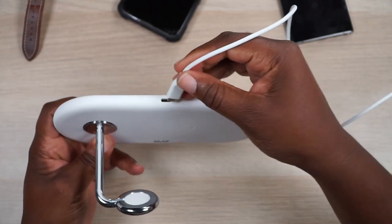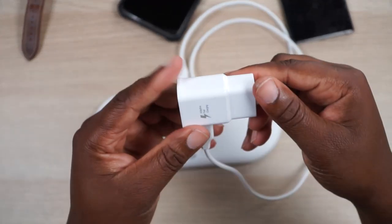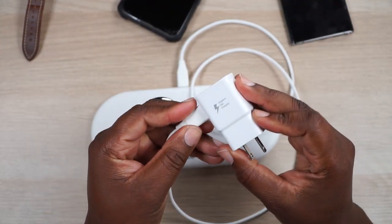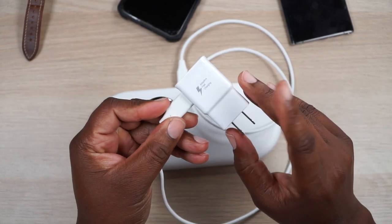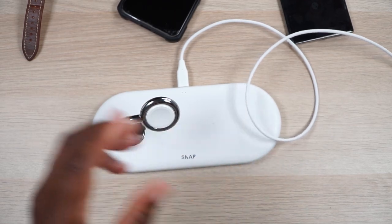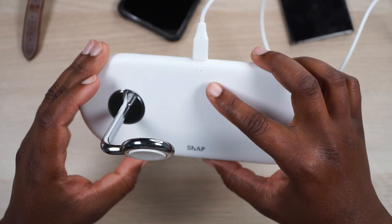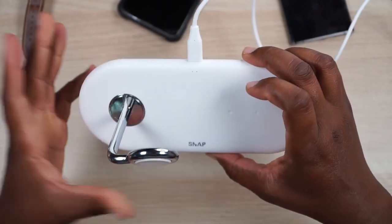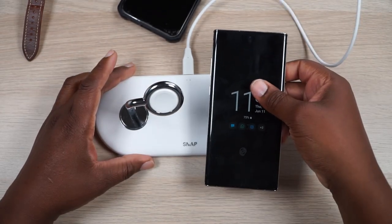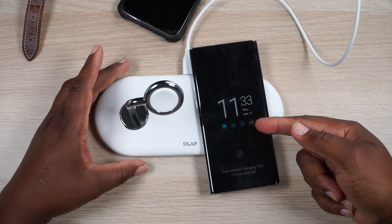With the provided USB-C cable, plug it into your power brick — I'm using my Samsung one because I do have a Galaxy Note. But you definitely need some type of high-wattage charger for this to work the way it's intended. Just plug that into a wall outlet and you'll see some lights blinking right here. I don't know if you can see them, but those little blue lights tell you it's good to go, and then they turn off.